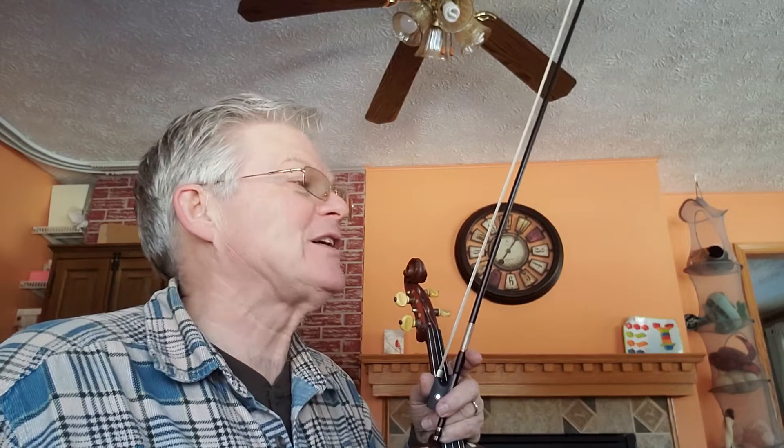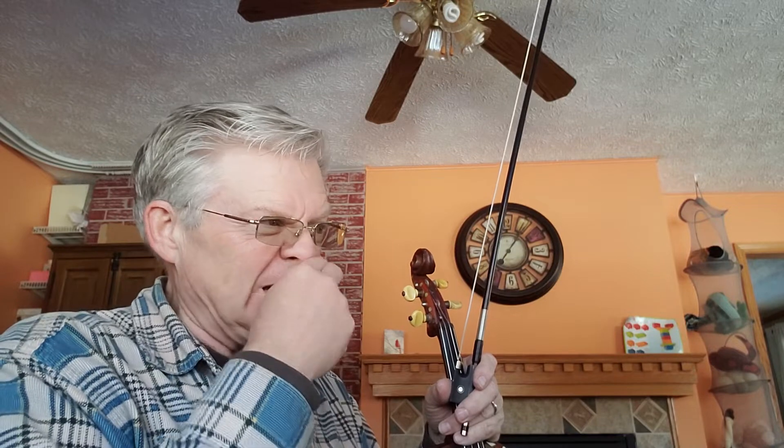We're at page 50 in the 1,000 Fiddle Tunes book, down on the fourth tune on the page — Peter Street Reel. Peter Street has three sharps in the key signature, key of A major.